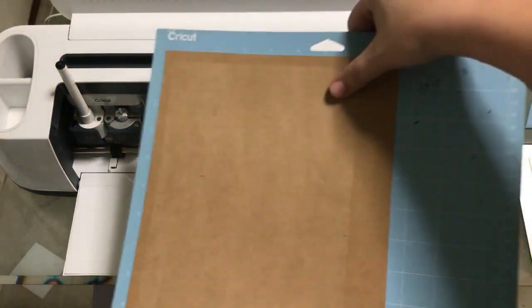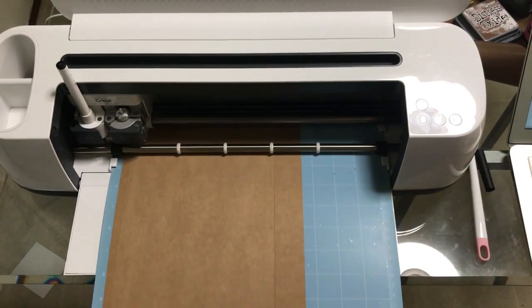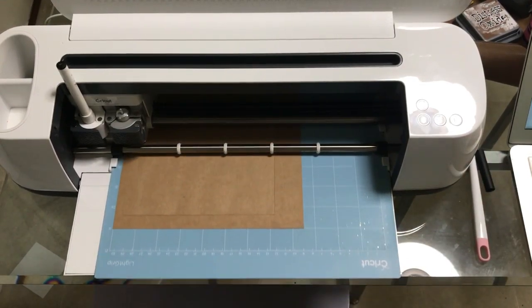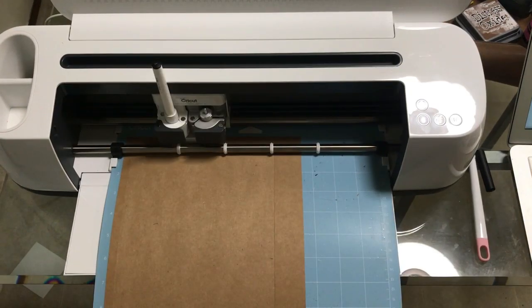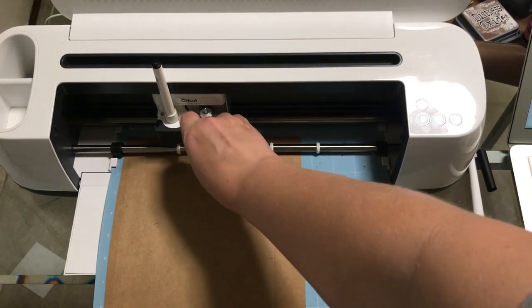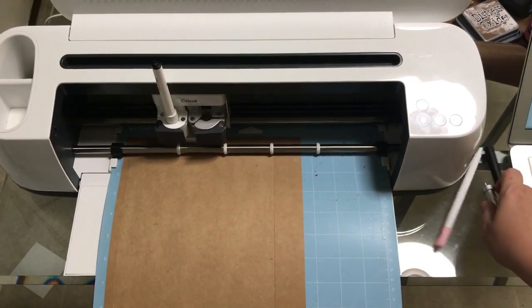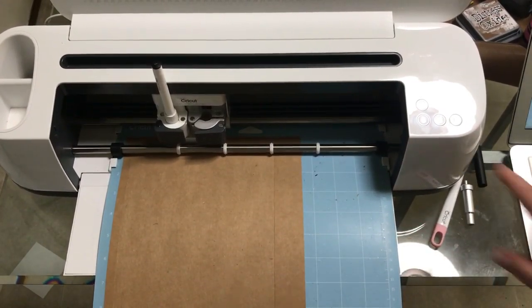We're back over here at the machine. We've got our paper in here upside down, and we're going to go ahead and load it. We're going to go back to cardstock — you really don't have to do that at this point because it's not going to cut, but I go ahead and do that. This is where we're going to remember to pull our blade out because I don't want it to recut. So I'm going to pull the blade out — we're going to act like it has a blade — and now I'm going to hit Go.